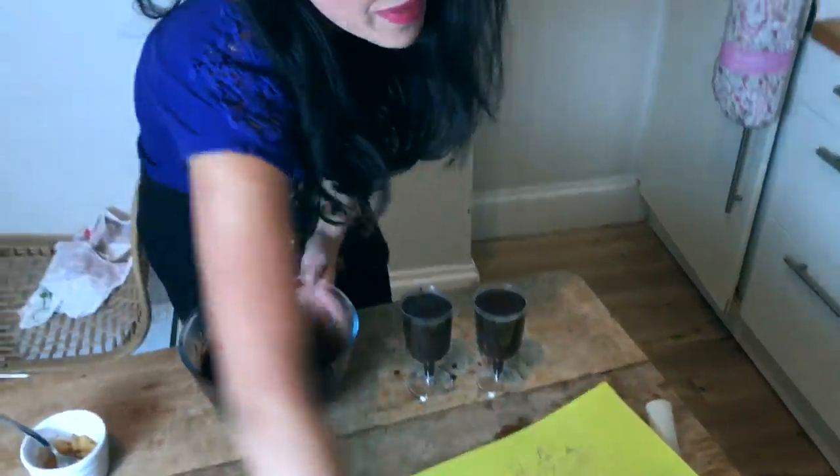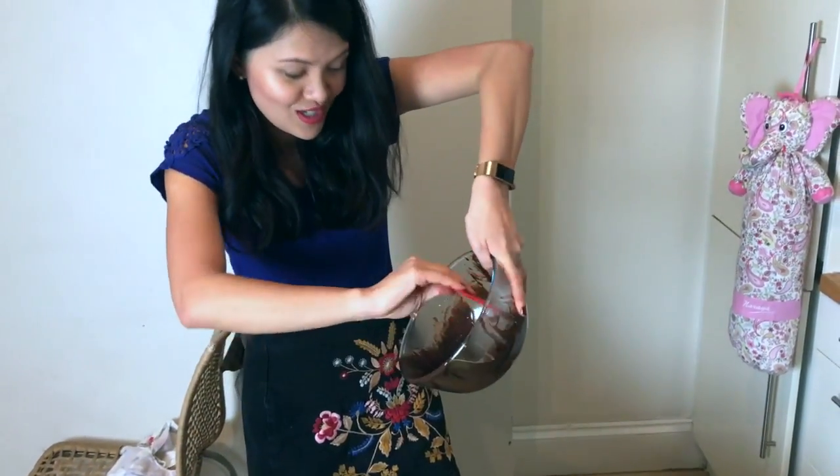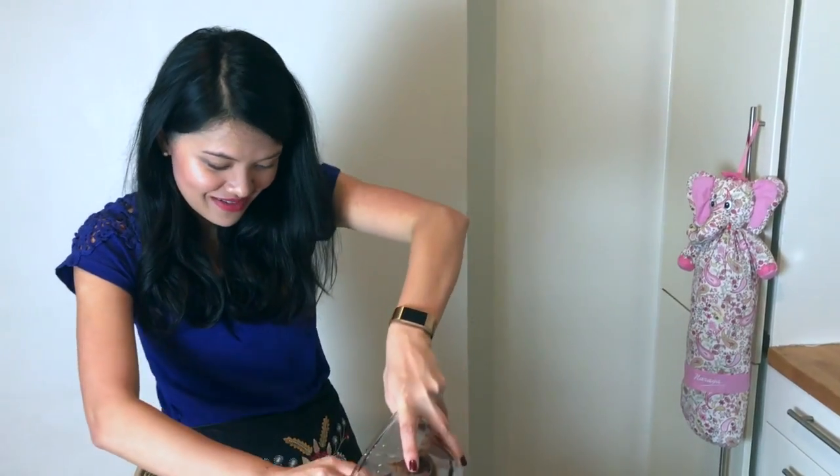I'm just going to use my spatula to grab the last bit, because trust me, once you've tried it you don't want to waste any of it.